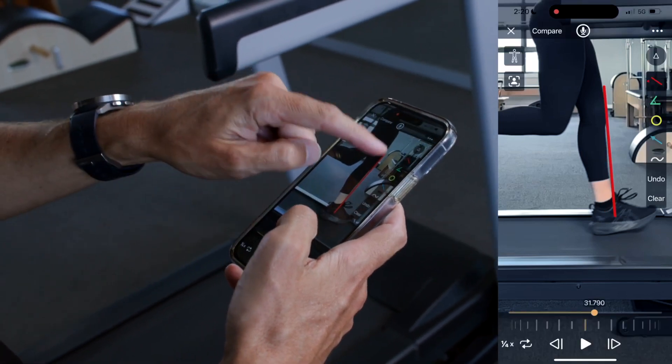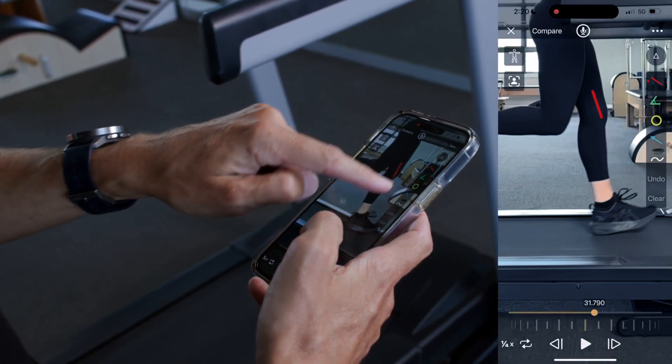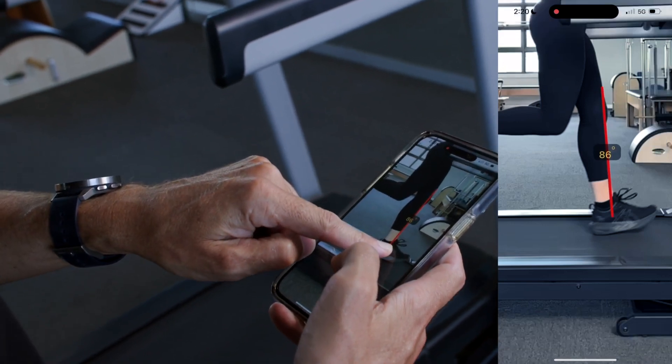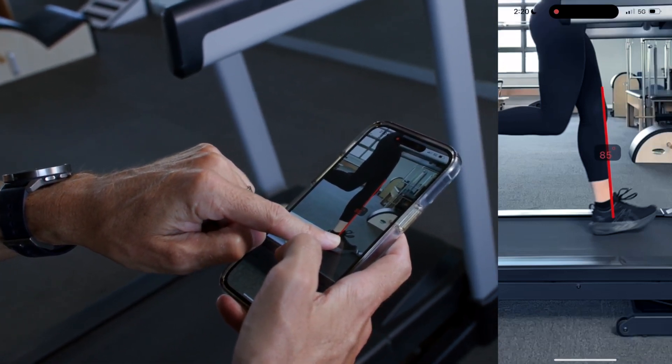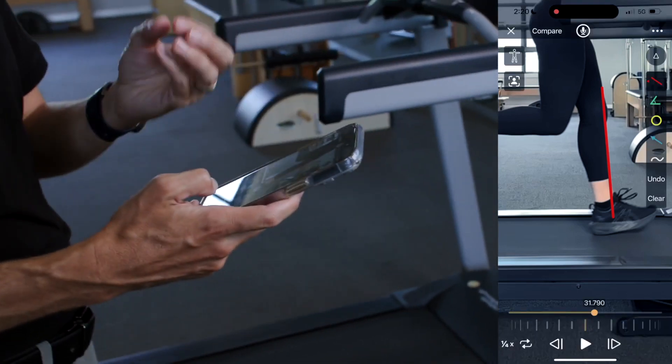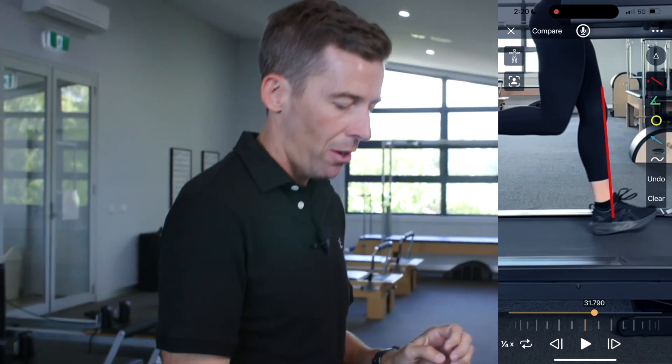In Holly's case, drawing a line down the shin, we can see we're at about 86 degrees — not far off 85-86. So we can say there might be a slight amount of overstride on that side.